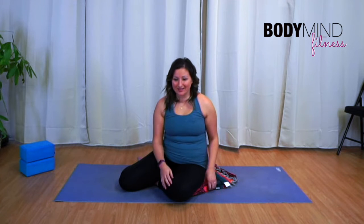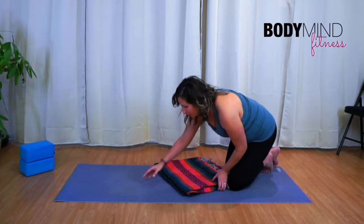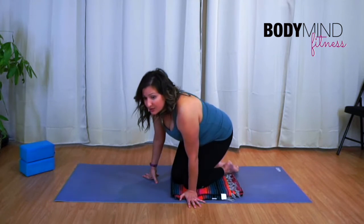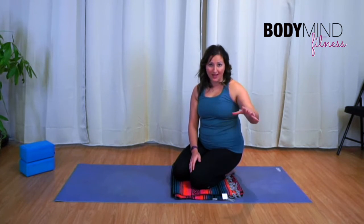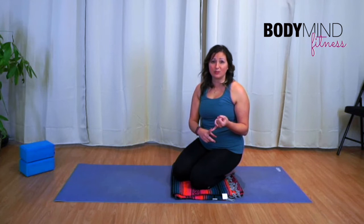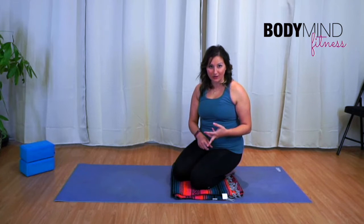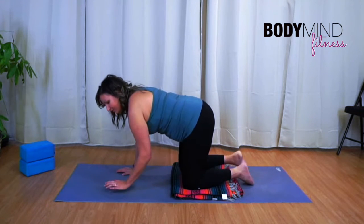The only thing you need is maybe a blanket, especially if you're working on a wood floor. Oftentimes what happens when we go through different exercises is we start to mimic what we're seeing — whether live in a class or working out online — without paying much attention to where we're feeling that movement or whether the core is truly engaged.